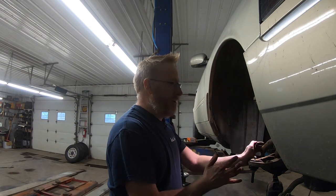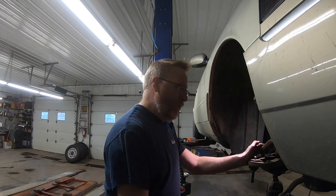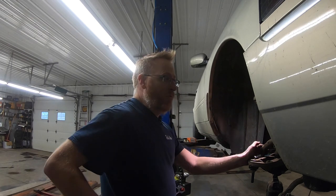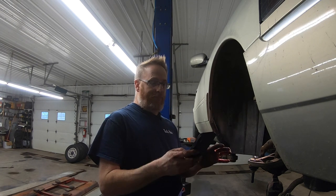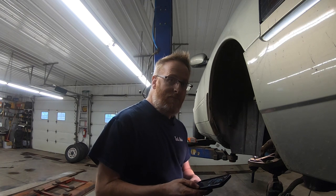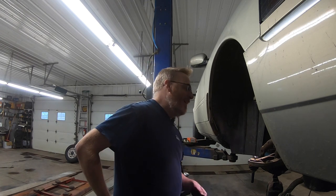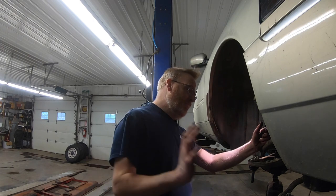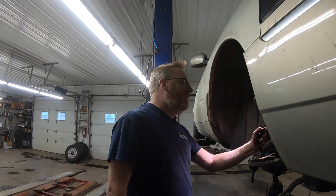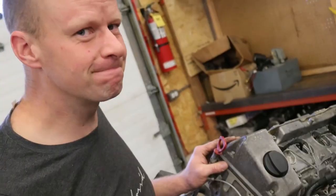Now everything from here on out is just the reverse of what we just did — putting it back together. For the record, from this point forward we're only about nine minutes in on this recording session, and I think we were seven or eight the first time. So maybe a half hour altogether if you've got the right tools to take it all apart and put it all back together again. Let's get that assembled.